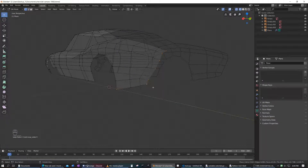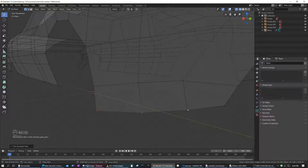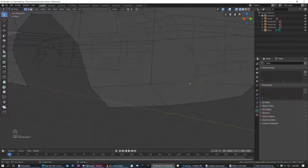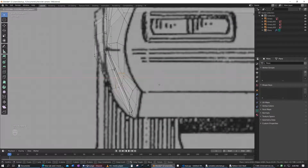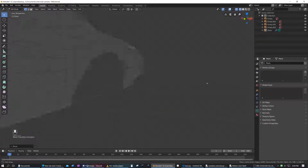Now let's just curve this up properly. See, this is way too far out. This should be right there. And this should also be — that's the wrong edge loop — that's the correct edge loop. This should be moved in a bit further too. Right there — there we go. Nice curve of the car.